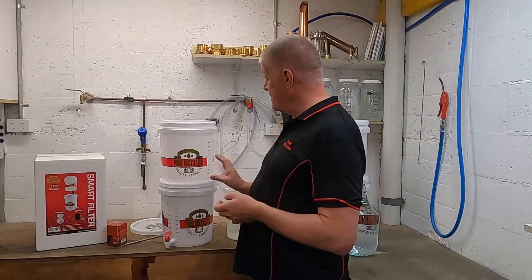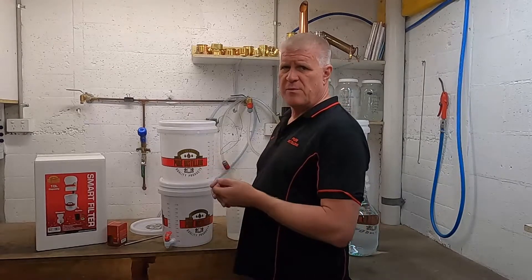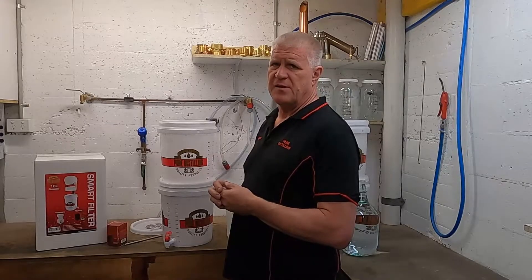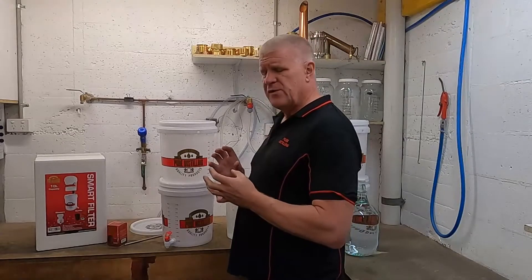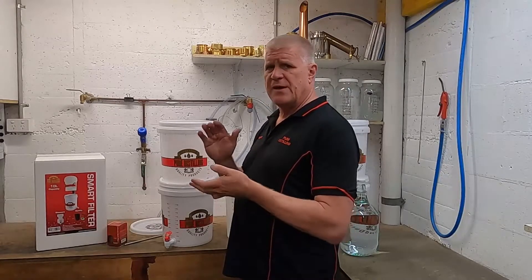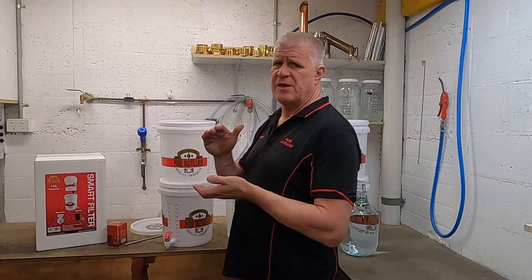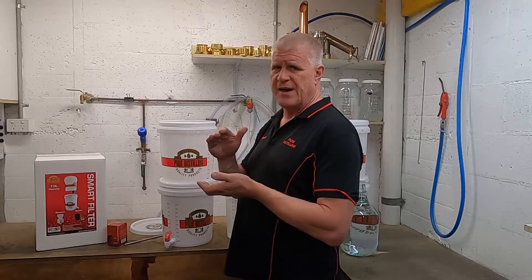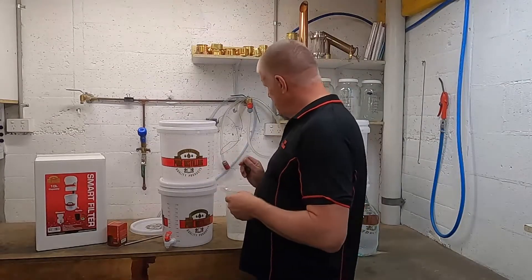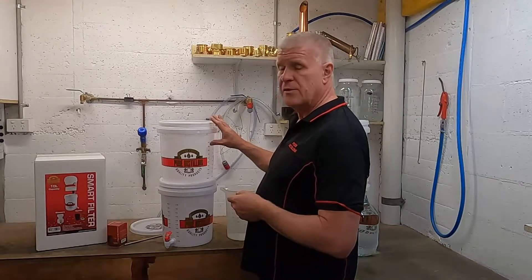We're now ready to start filtering our product that we collected during our last distillation run. If you remember, we collected 4.6 litres of 95% alcohol. What we need to do for the carbon to work properly is to water that volume down to below 55% ABV, or alcohol by volume, for the carbon to work correctly. The easiest way is to add the equal amount of water into your filter first.